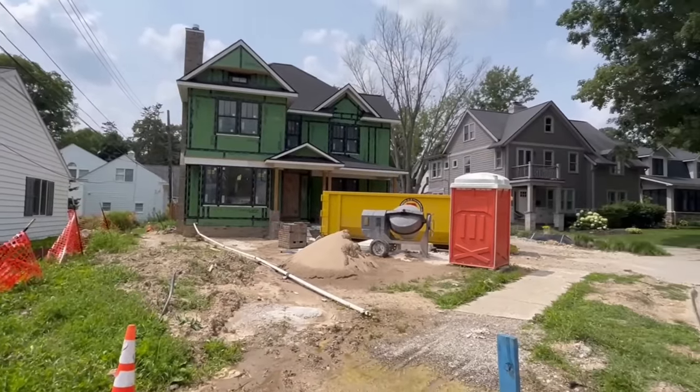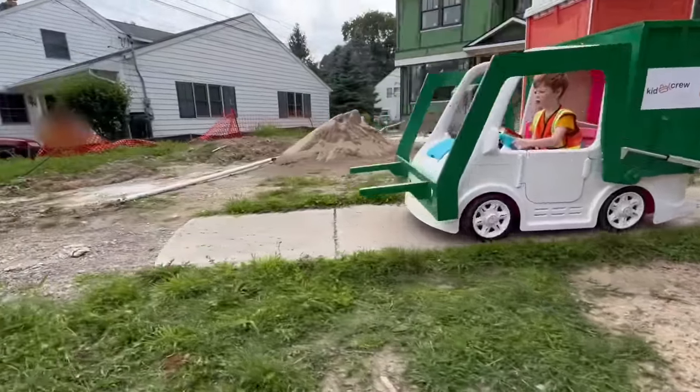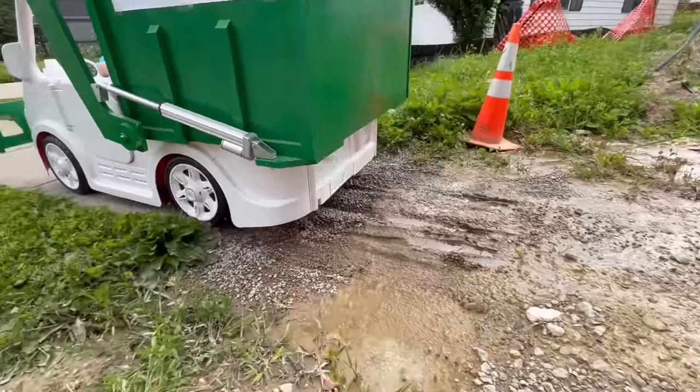Look at this construction site. I hope the garbage truck doesn't get stuck — it's so muddy. It made it! I didn't know we had an off-road garbage truck.